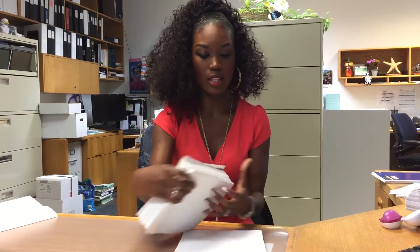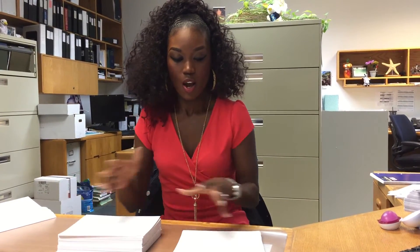So now with the new process, only live checks are being printed. All of these check stubs are no longer being printed, so we can take that out of the equation. No longer do I have to flip through and pull out live checks — all I have to do is stuff these. And that is the new process, and we are loving it. Thank you!